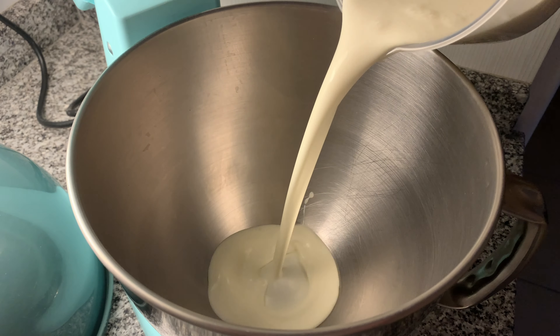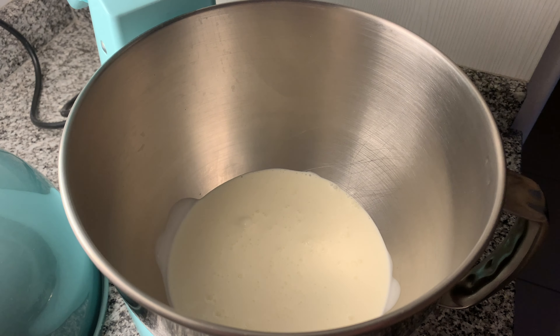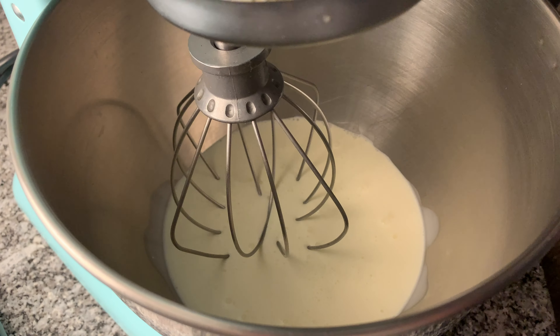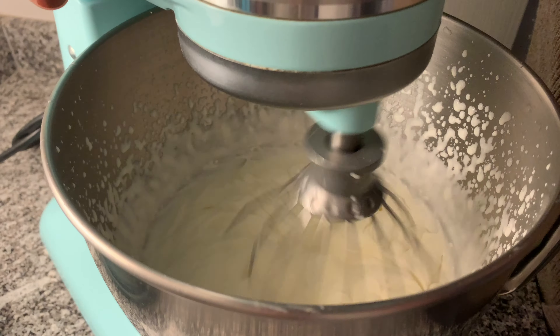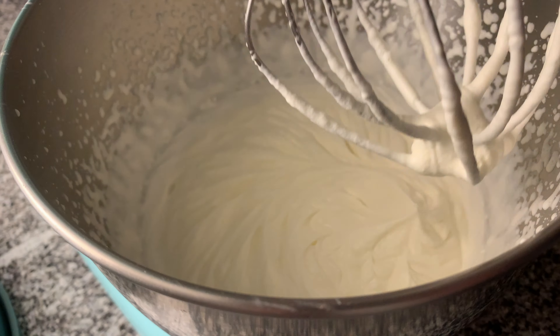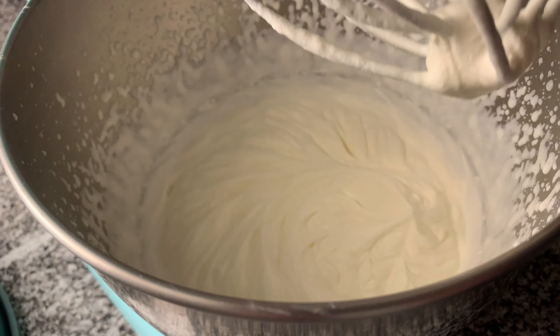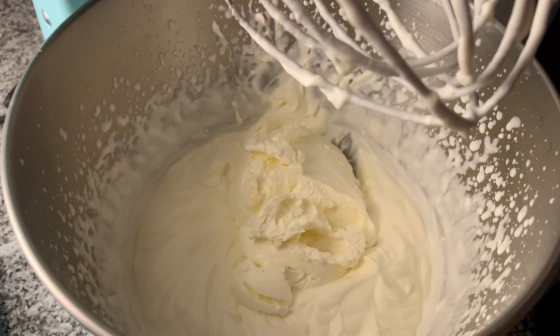Now let's make the no-bake cheesecake filling. To the bowl of a stand mixer, I'm adding the heavy whipping cream. Whisk until you get stiff peaks, about five minutes on high speed. Be careful not to over-whip the whipping cream, as it will turn into butter and we don't want that.